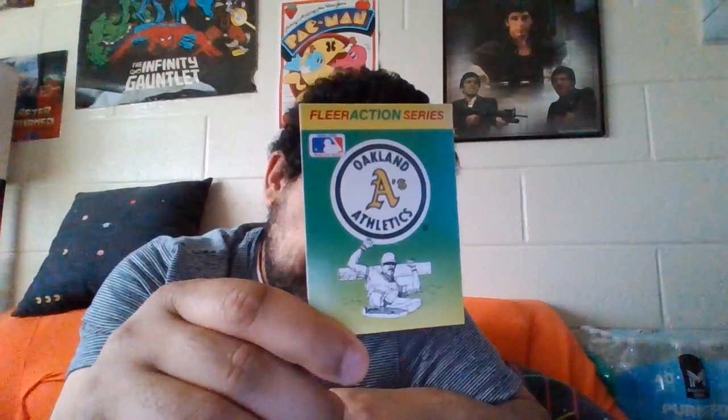There goes the wrapper. I don't think there's any bubble gum in this stuff, so I don't have to worry about that. First we got a quiz - I'm not going to read the quiz though. And okay, this is for the Oakland people. I've never seen this old-fashioned symbol of theirs before. Now these cards are made out of cardboard.